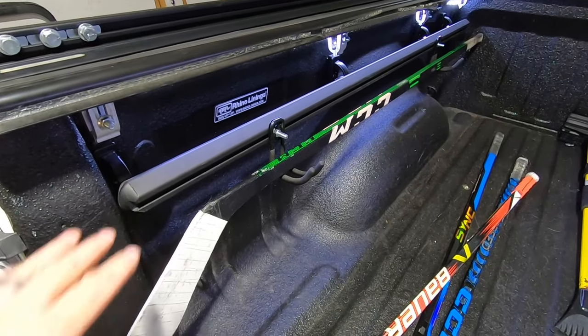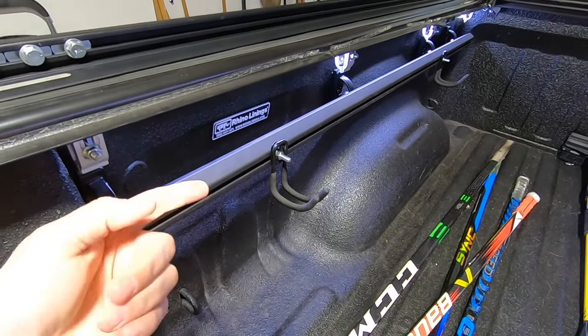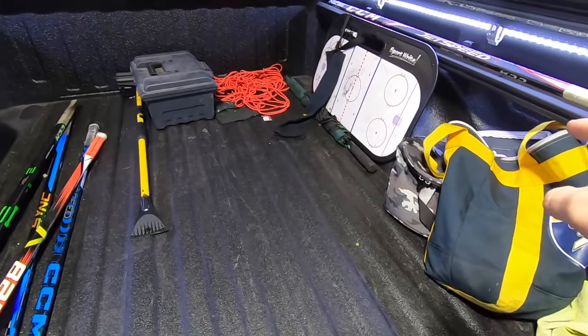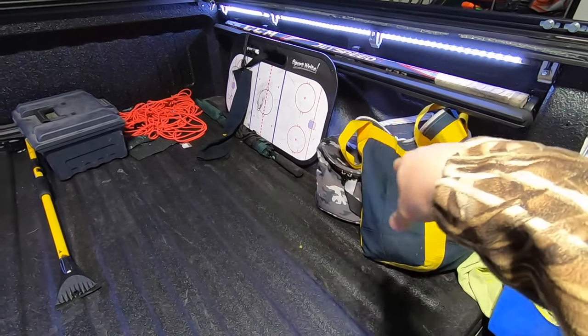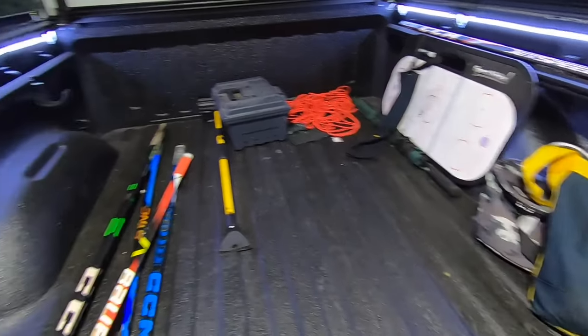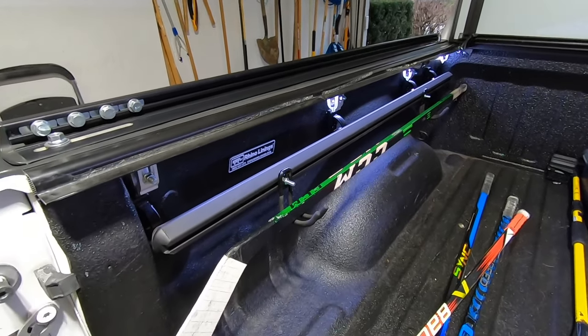Again, use the rail here, picked up a couple of hooks so I can hang the hockey sticks here. I got another rail on the other side — I don't know what I'm going to do with that. I probably should figure out a better idea for some of the stuff that's always in the bed. But I really do love the fact that I can just throw a hockey stick, hang it, and we're good to go.